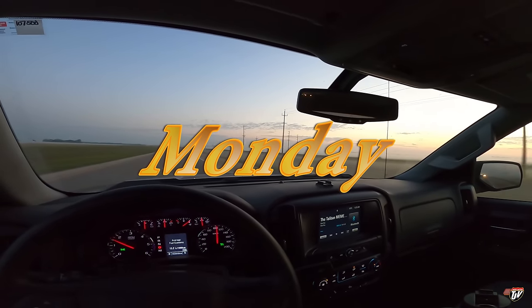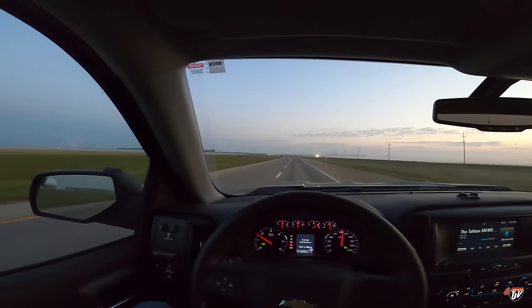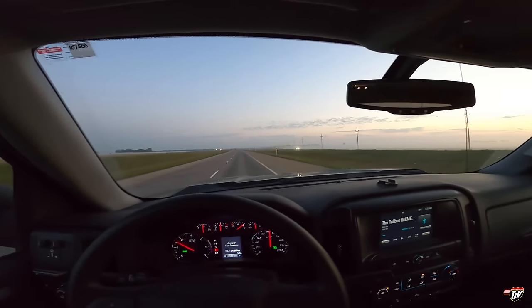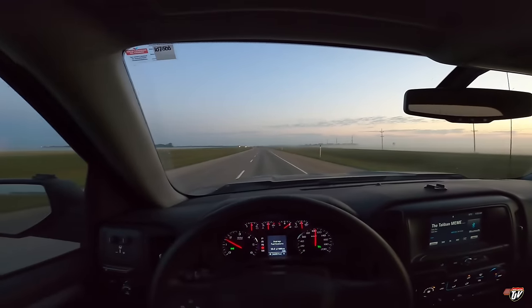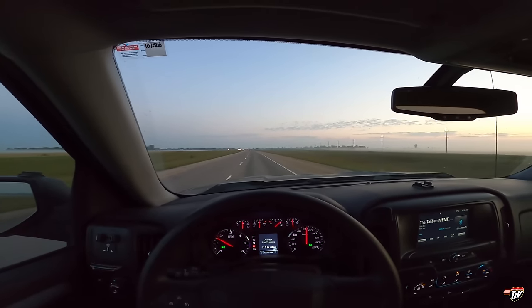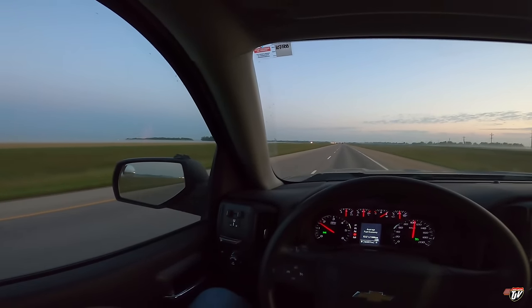Kind of a foggy and spooky morning today. Maybe not — it's clearing up now that I said that. Monday morning. We're going to America again. We have a load waiting for us in Thief River Falls, Minnesota. We're going to go pick it up and bring it back here.